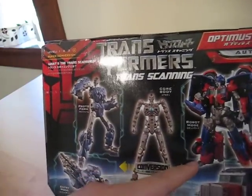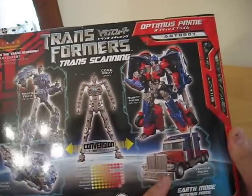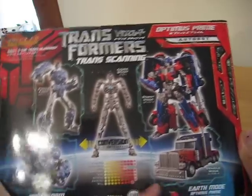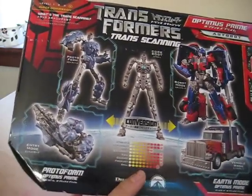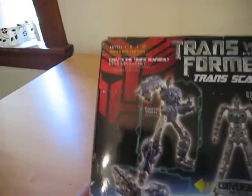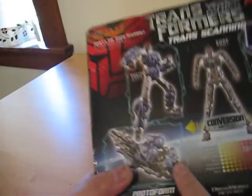There's the Prime robot mode. And that's a picture of the actual figure, not the real truck. Here are stats for him. And here's a picture of what this guy transforms into.